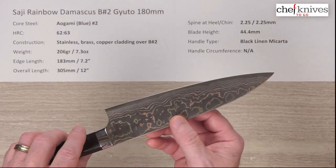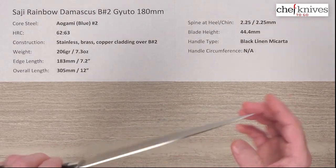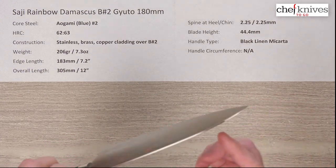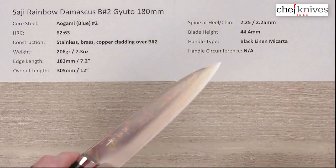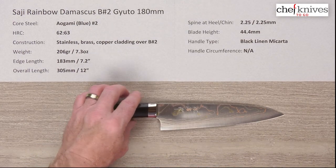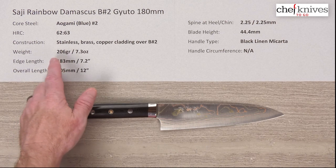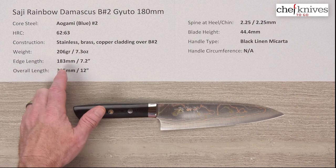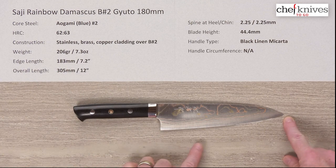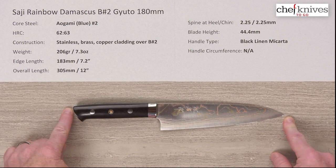It's a very unique and striking look. These are extremely well-crafted knives — they have a stiff feel to them and a bit of meat behind the edge and at the tip, so they're definitely not dainty. Weight and dimensions can vary a little from knife to knife; this particular one is 206 grams or 7.3 ounces. The edge length is about 183 millimeters or 7.2 inches from tip to back of heel, and the overall length is just about 12 inches.